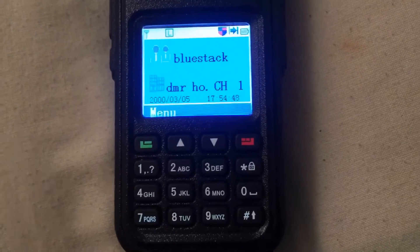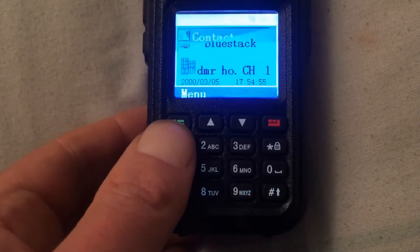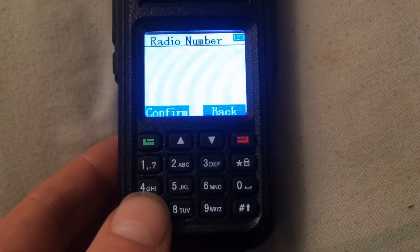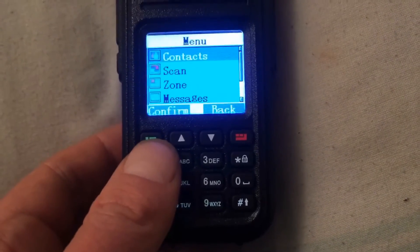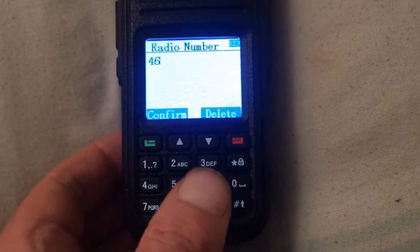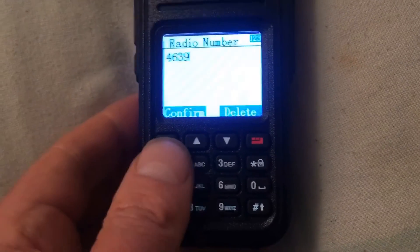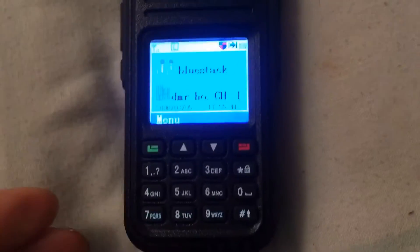To change reflectors or get back to one, go to Menu, Contacts, Manual Dial, and type in the reflector number you want. If I wanted the UK I'd type 4400, but I didn't get much response there, so I'll try the American reflector — Contacts, Manual Dial, 4639 — and press the transmit button, then press Cancel and Back a few times to get back to the main screen.